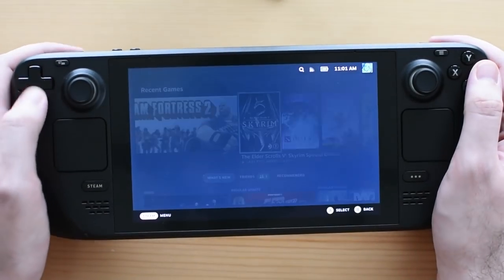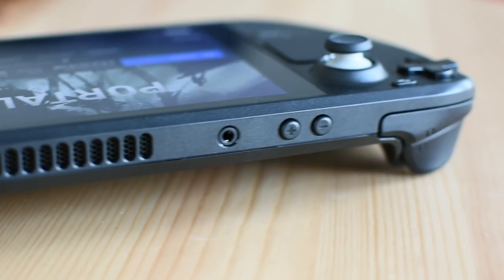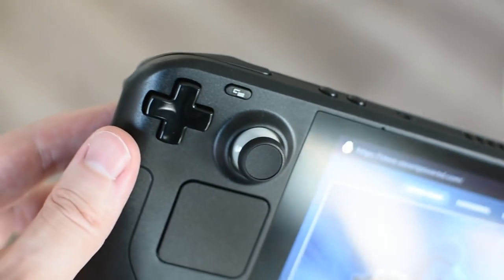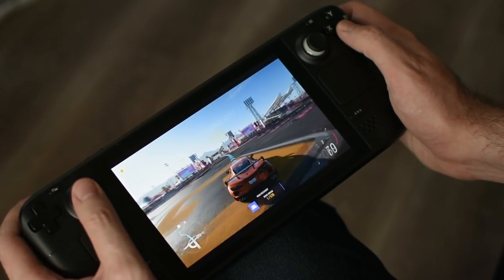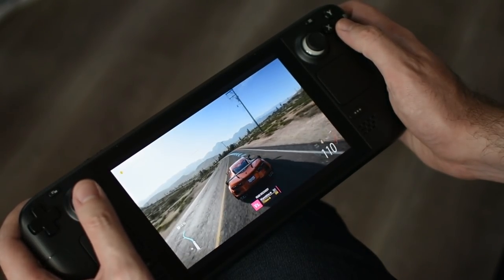An important question from Wakosa and GLNRBN: what does it smell like? It just smells like plastic — it doesn't really smell of anything. I did sniff this Steam Deck specifically for you. I confess I did not smell it in the course of my normal review testing.